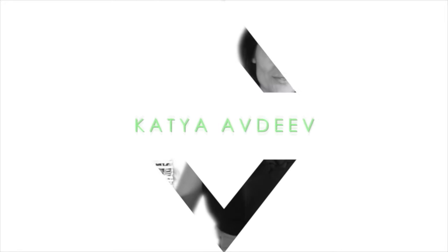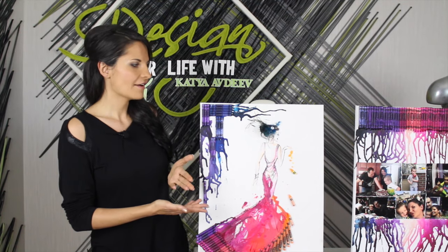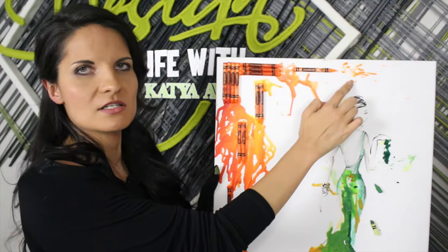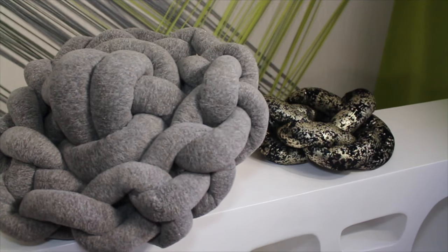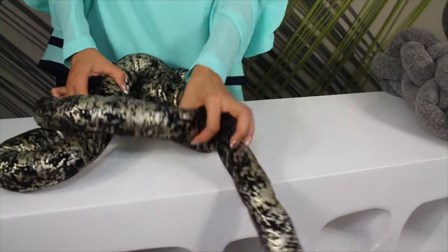Hi guys, and welcome to this episode of Design Your Life with Katya Abdiv. Today's show is all about cool stuff you can do for your home. We'll make some beautiful wall art and a few super comfortable, cozy, and modern pillows for your bedroom or living room. Stay tuned!